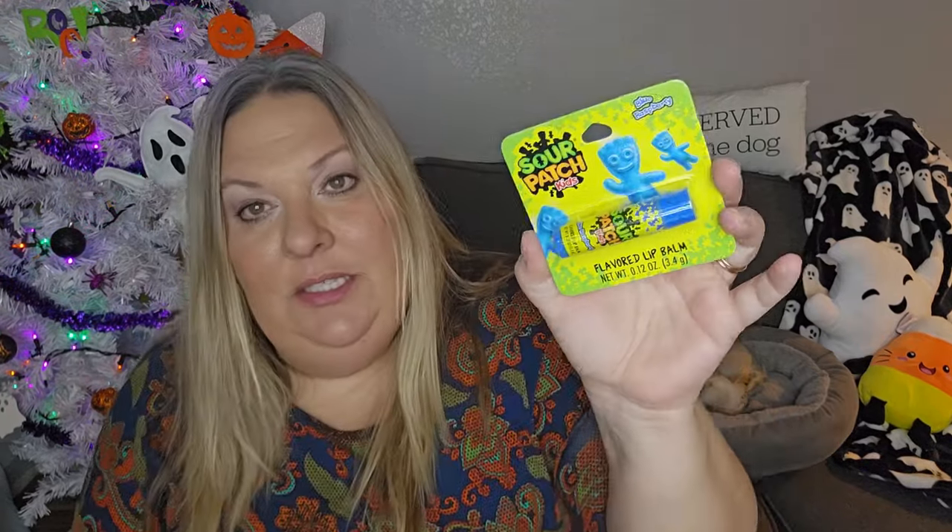I'm also continuing to pick up Sour Patch Kids lip glosses for Lorelai's birthday gift. I got the blue raspberry one this time. So far I have a two-pack of lip gloss and chapstick plus two separate chapsticks - all going in that little green bag. I'm also planning to go to Ulta because they have Ulta mini brands, and Lorelai absolutely loves mini brands, so that'll be her bigger gift.